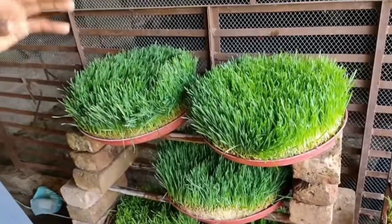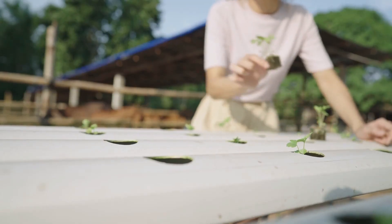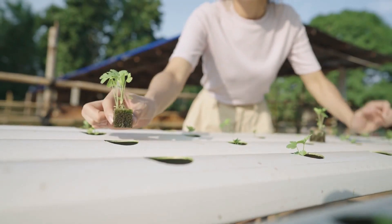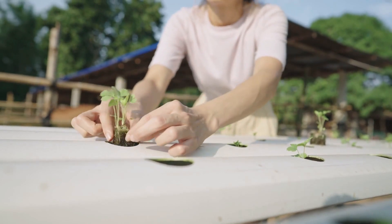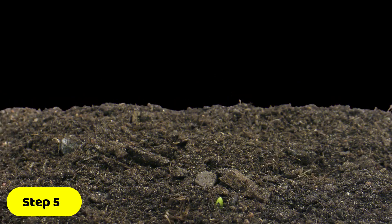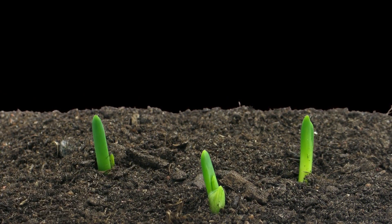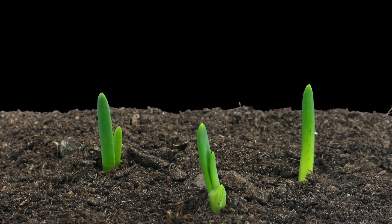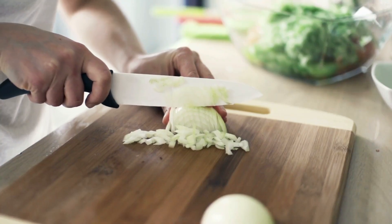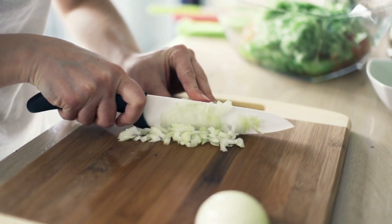Step 4: water the grains twice a day using nutrient-rich water. You can use a commercial hydroponic nutrient solution or make your own using a combination of water, compost tea, and other organic materials. Step 5: after 7-10 days, the sprouts should be around 6-8 inches in length and ready to harvest. Use a sharp knife or scissors to cut the sprouts close to the base and feed them to your livestock.